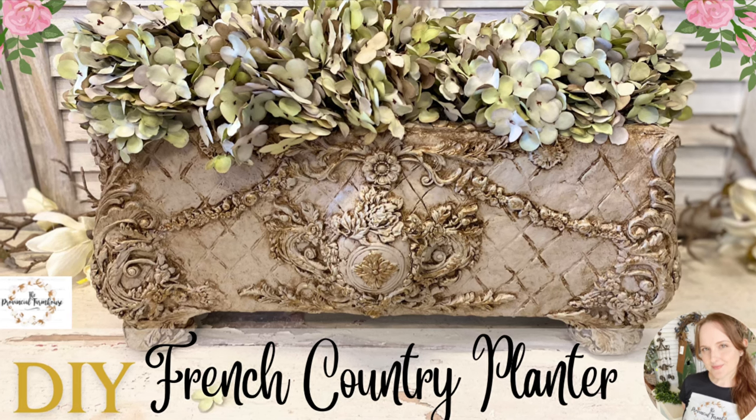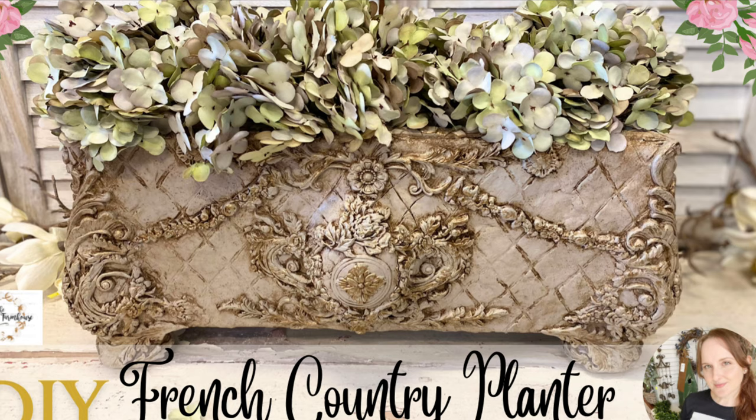Hi everyone, it's Erin from the Provincial Farmhouse. In today's video I'm doing a French Country planter.